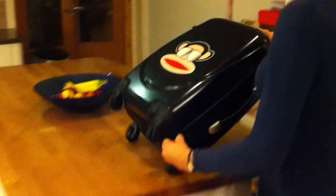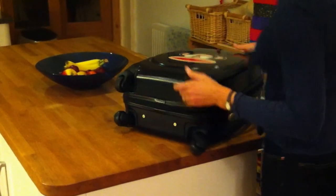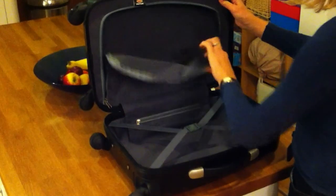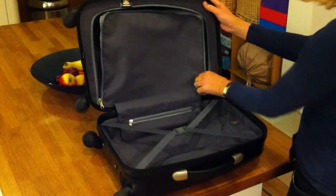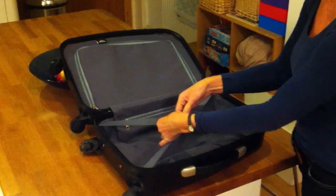And inside, there is a padlock as well to show you. The case inside is lovely — it's really soft and beautifully finished. You've got separate areas for storing things and making things easy to organise, and elasticated luggage straps here.